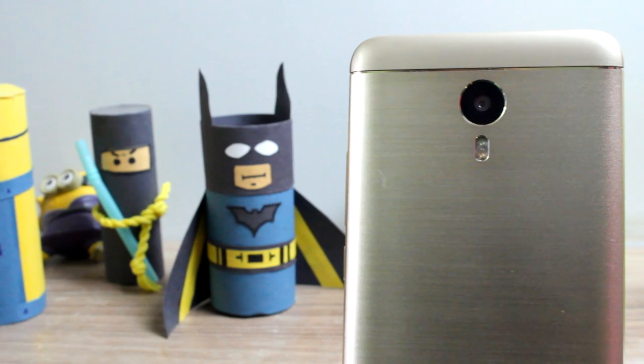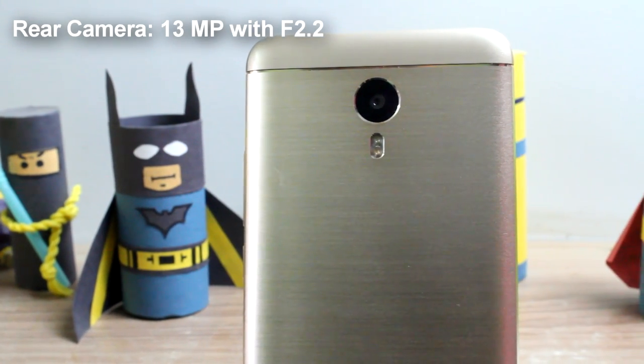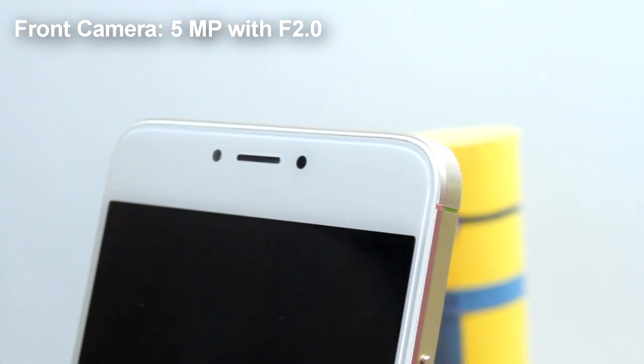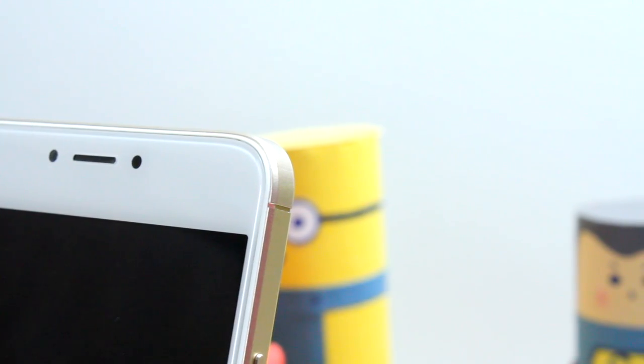Now talking about the hardware, the U Unicorn has a 13 megapixel camera at the back with f2.2 aperture and the front facing shooter is 5 megapixel with a f2.0 aperture, which is the basic camera hardware that we see in almost all the budget smartphones.